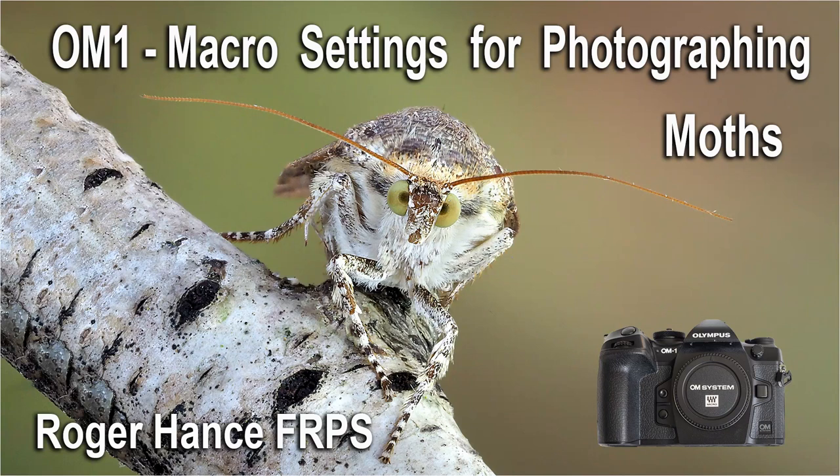In this video I'll be showing the macro settings that I use for photographing moths in my garden using the OM1 and the 60mm macro lens.